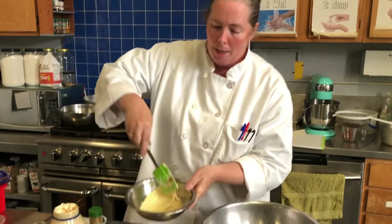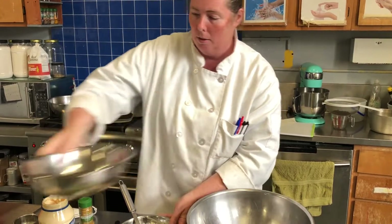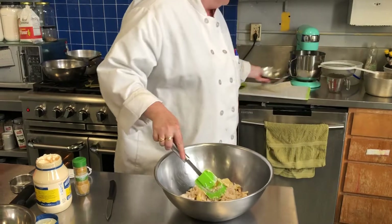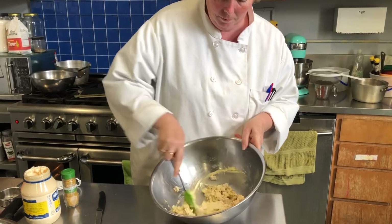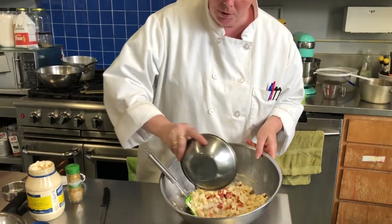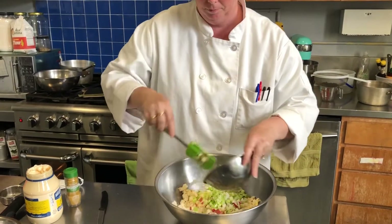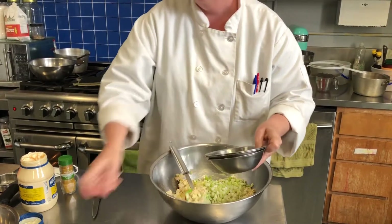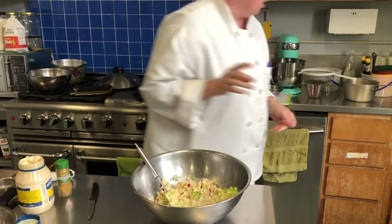We have our curry mayonnaise ready. I find it best to mix the chicken and mayonnaise together first, and then add the other things to the salad. Stir it all together, then add in the coconut, apples, and scallions, stir again, and lastly add our rehydrated raisins.